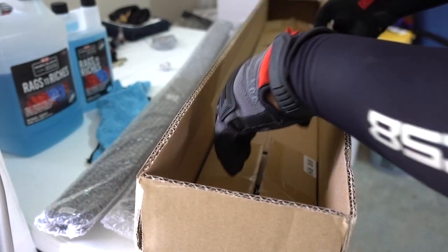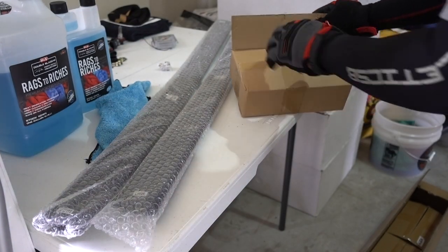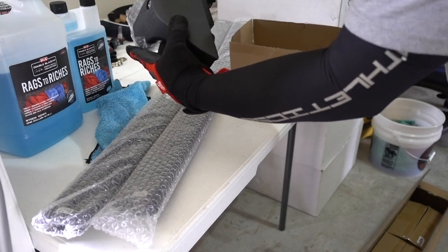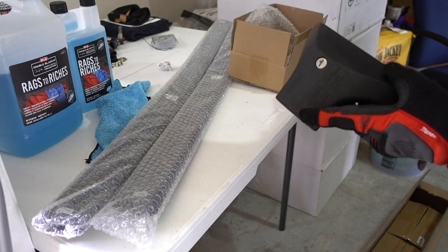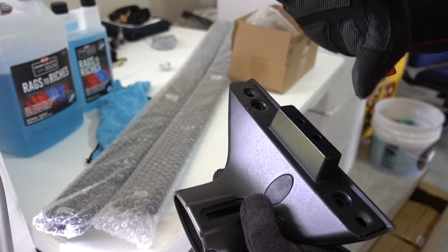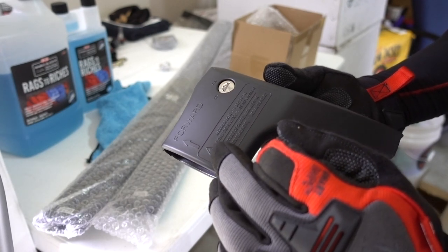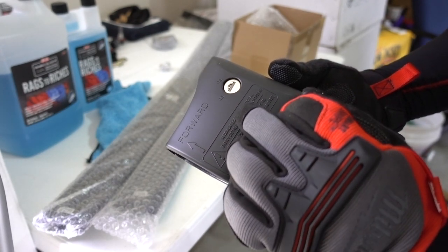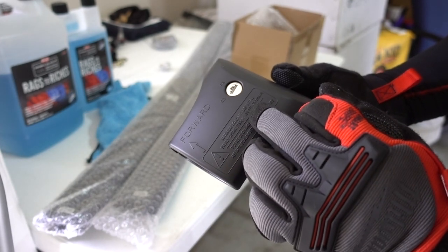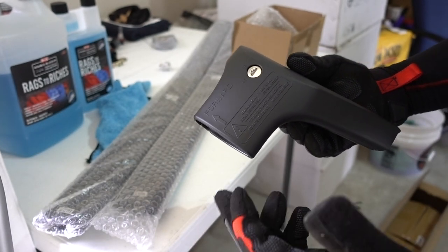What got my attention on these ones was one thing right here — you can lock these up. The construction looks a lot better than the other ones we reviewed before. The maximum load is 260 pounds total, 130 pounds per crossbar — 130 on the back and 130 on the front.